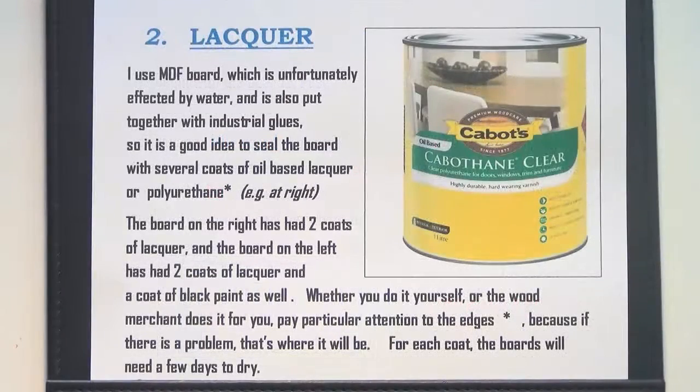Number two: lacquer. Unfortunately, MDF board is affected by moisture. If the boards get water in them, they'll swell and start to fall apart. So it's really necessary to seal the board. If you get a good quality lacquer and give it a couple of coats, paying particular attention to the edges, that ought to do the trick.